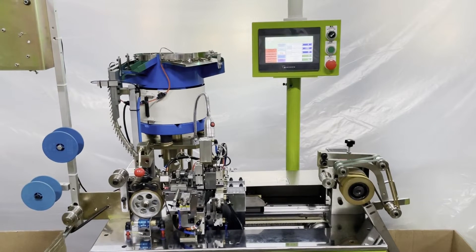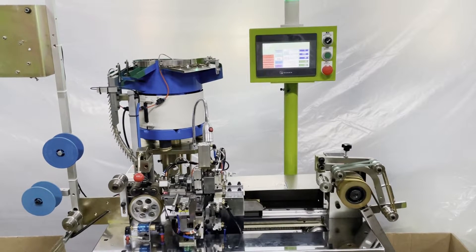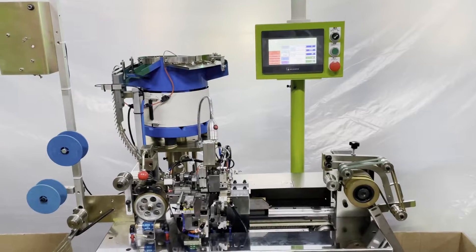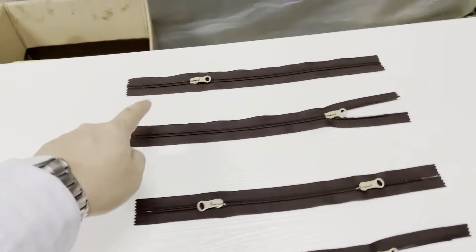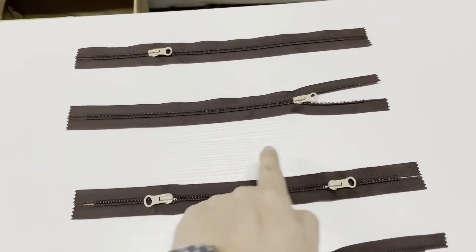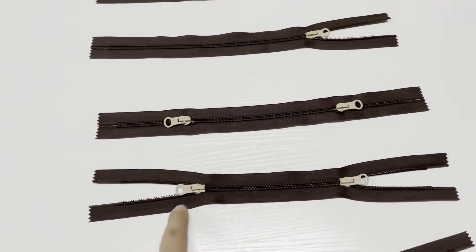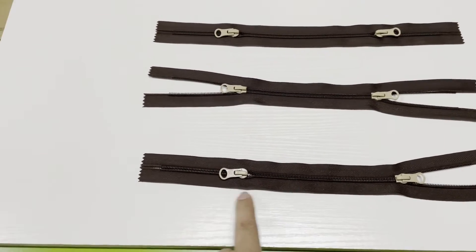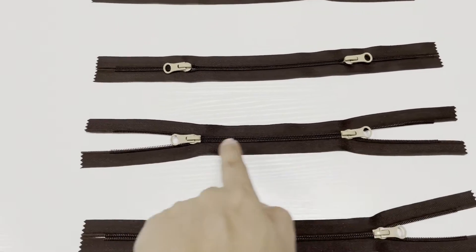This is 1FM 2NCA-2, auto nylon multifunction slider mounting machine by computer control for number 5 nylon zipper. This machine can mount different types of zipper: two side closed with one slider, one side open with one slider, two side closed with two sliders, two side open with two sliders, and one side open one side closed with two sliders. Now we are going to test for the two side open slider mounting.